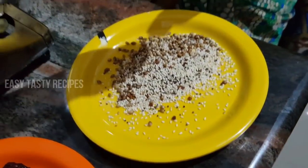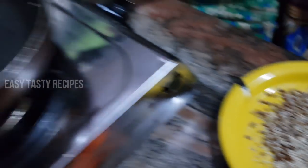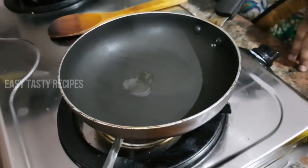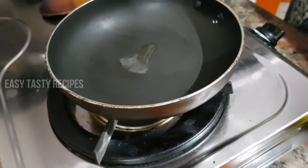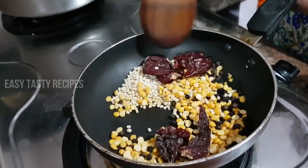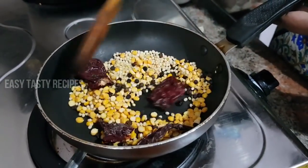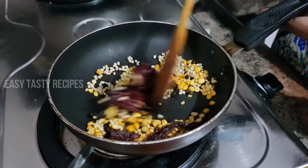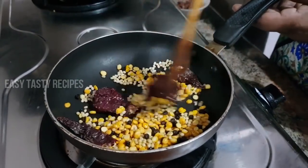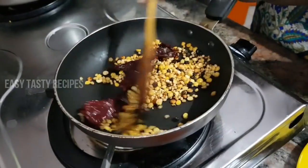Put it on medium flame. Let's fry the oil in the pan. Then add a drop of oil. The oil is not as big as the oil. Then fry it in the pan. This is golden brown. Friends, this is the 7th dish.